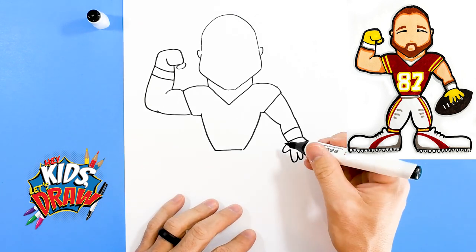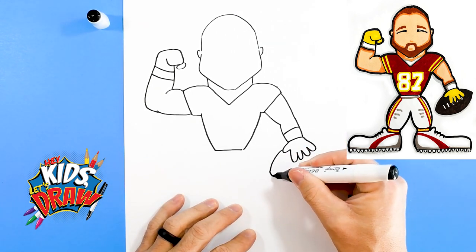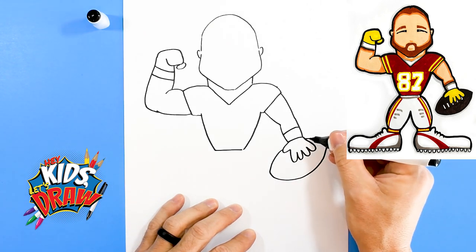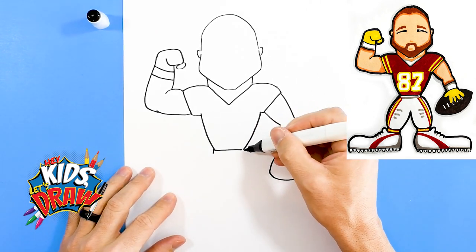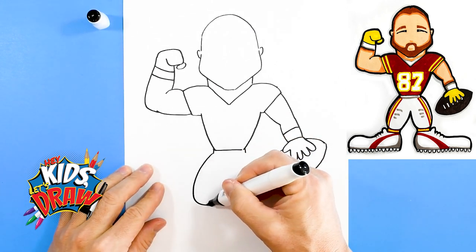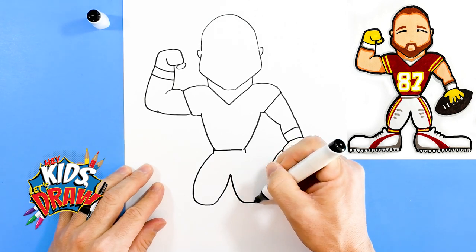This hand is gonna be holding the football, so let's do a big football shape — there we go. Now let's do the legs. Waistline, waistline. We do short legs because these are fun cartoon-style football players.